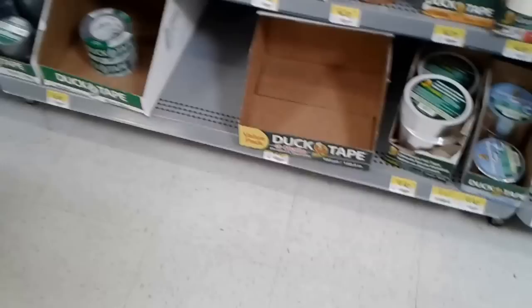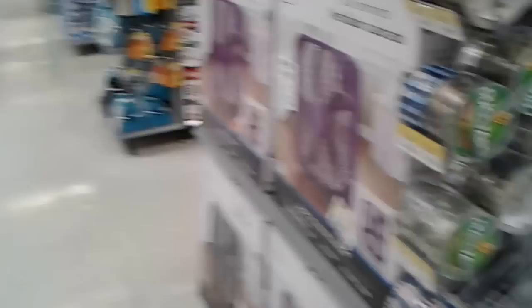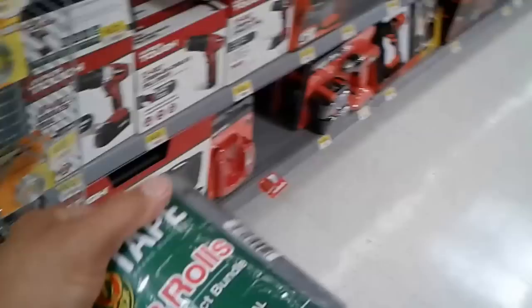I'm here to pick up some duct tape. I'm getting a value pack — three of them, so that's 150 millimeters. I'm hoping that'll be enough; if not, I'll come back and pick up more. They have a basic strength version which I think is weaker than this. For three of them it costs a little bit less, but this one says original strength and I think it's stronger, even though it costs a little bit more. I'm going to go ahead and go with these.